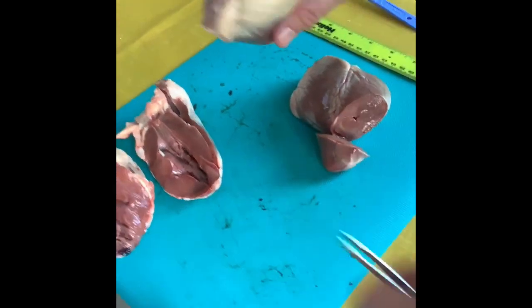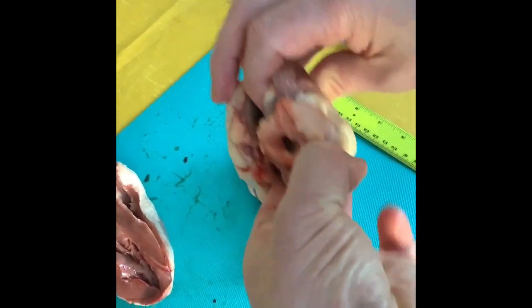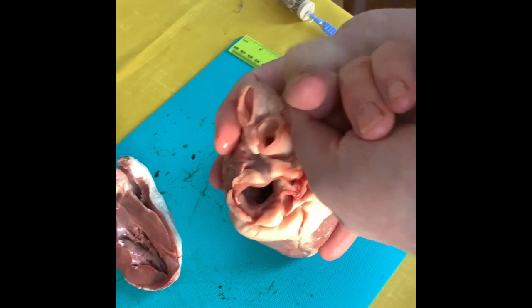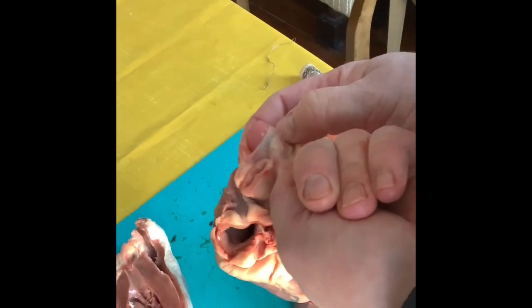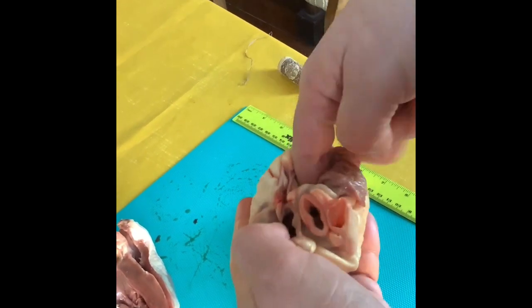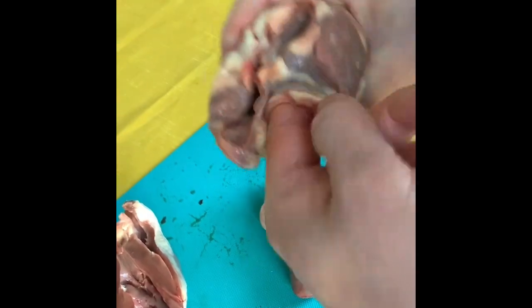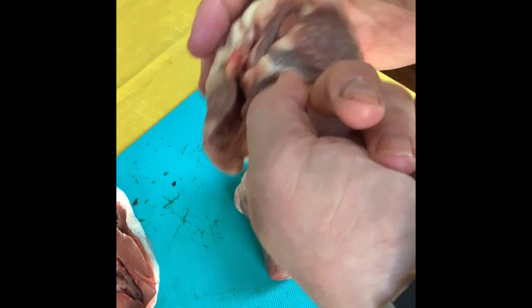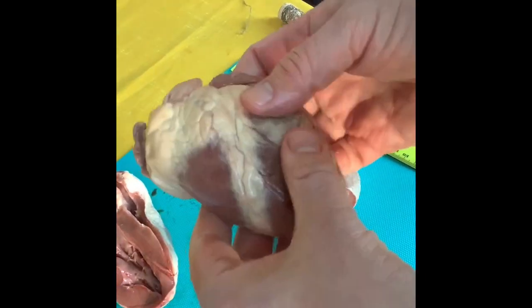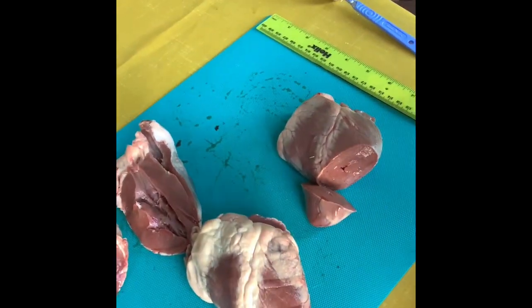We can see some of the blood vessels here. I know this is the right-hand side because it's thinner. If I push my finger up through this vessel — so this must be going off to the lungs, meaning this is the pulmonary artery. Whereas this other vessel ends up on the left-hand side, so that is the aorta. Once we're back in class we'll look at this in more detail.